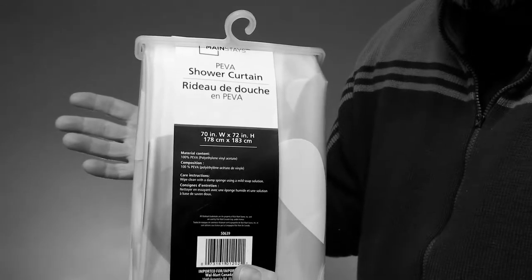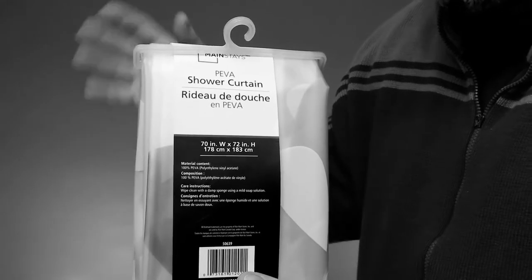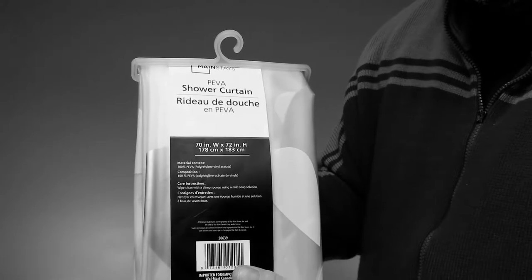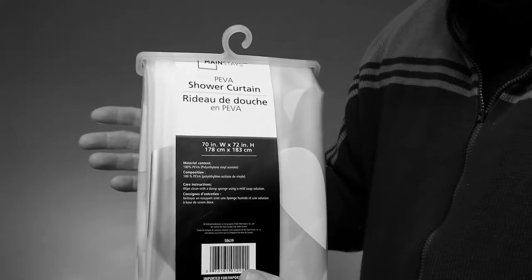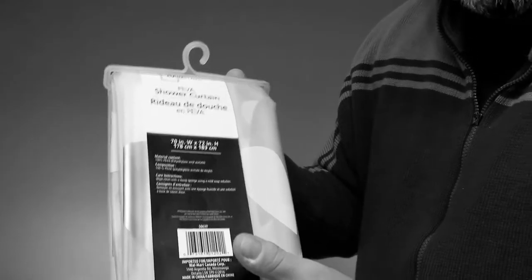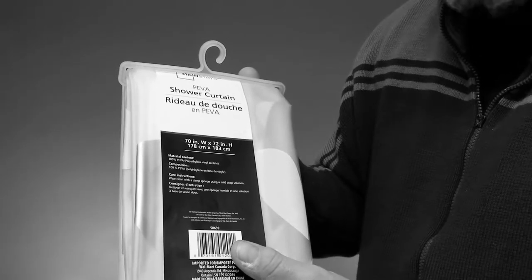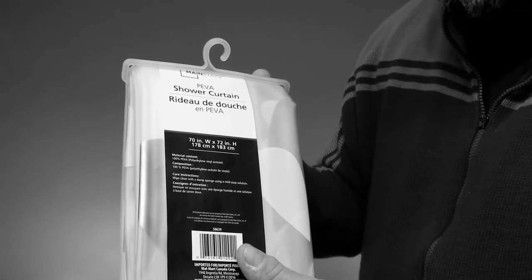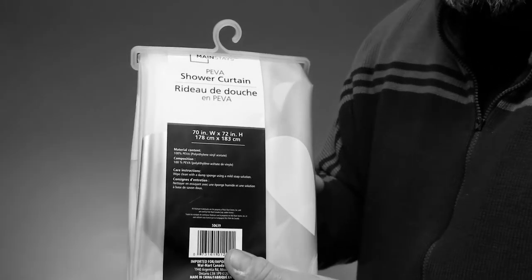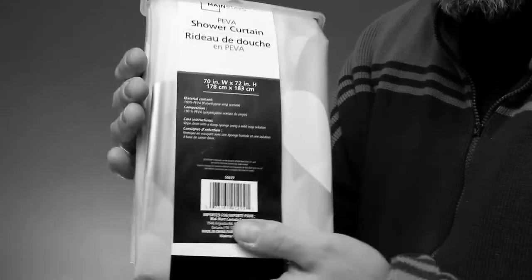Putting a 70-inch wide shower curtain into a 40-inch shower is going to look stupid - you'll have all this folding, it's just going to look messy. So you're thinking, well, I cannot find the proper width for my shower. Easy solution: for vinyl or plastic curtains especially - I don't want to talk about fabric ones because it depends on how the fabric is constructed - but for vinyl and plastic, you can simply trim it to size.